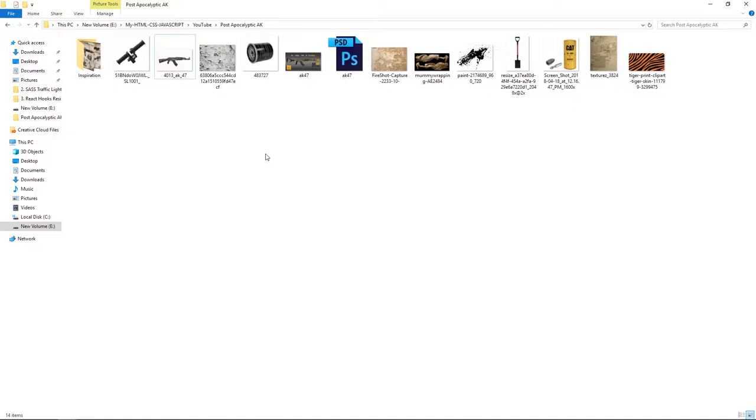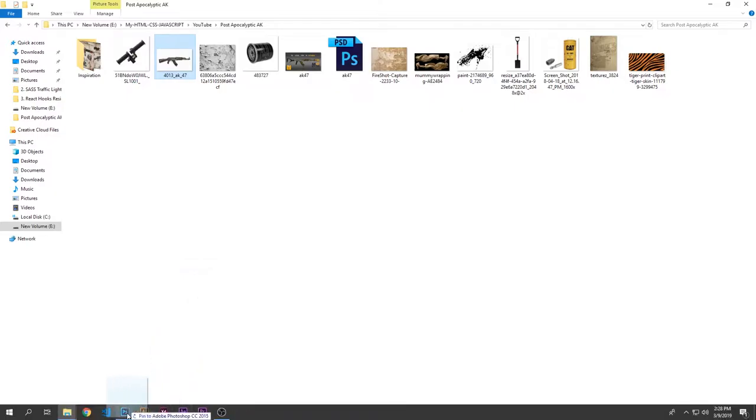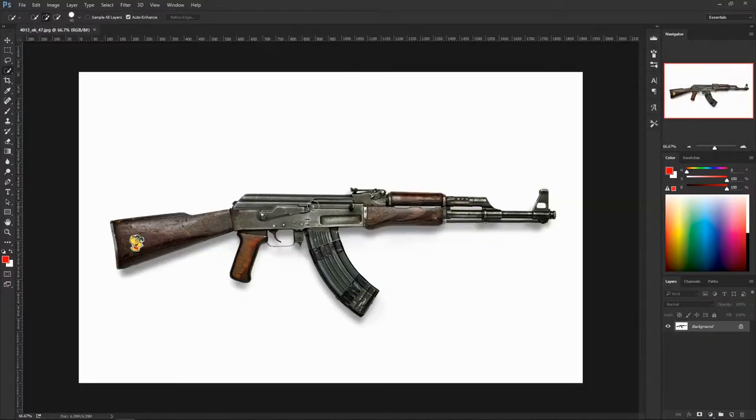Alright, moment of truth is here. Fire up Photoshop, open up your folder, grab the AK-47 image, drop it into Photoshop. The first thing we need to do is actually separate it from the background.